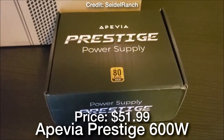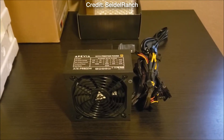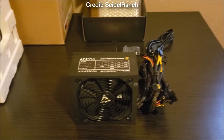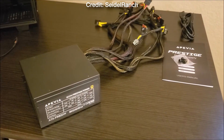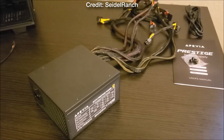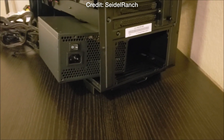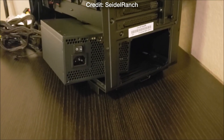Last but not least we have the power supply. I went with the Apivia Prestige 600W 80+ Bronze power supply. This one is Bronze-rated, meaning it's going to be really good quality for this type of build. If you want higher-end components down the line then I recommend a Gold-rated or Platinum-rated power supply, but at this level of performance a Bronze-rated PSU is going to be more than enough.